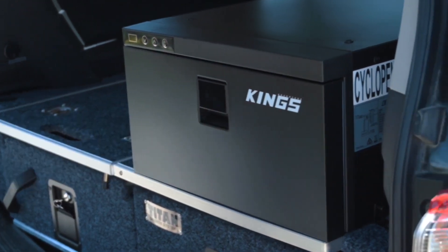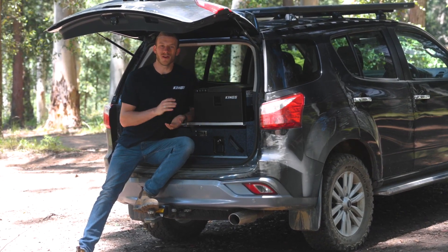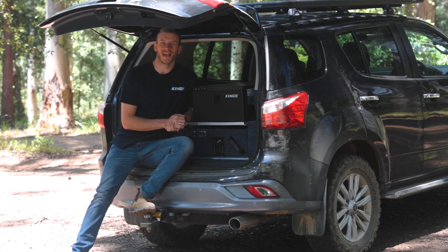This is the Adventure Kings 30 litre drawer fridge freezer. It's one of the most compact and convenient ways to keep all your food and drinks icy cold. It'll suit just about any setup and it's perfect for a road trip or even a camping trip.